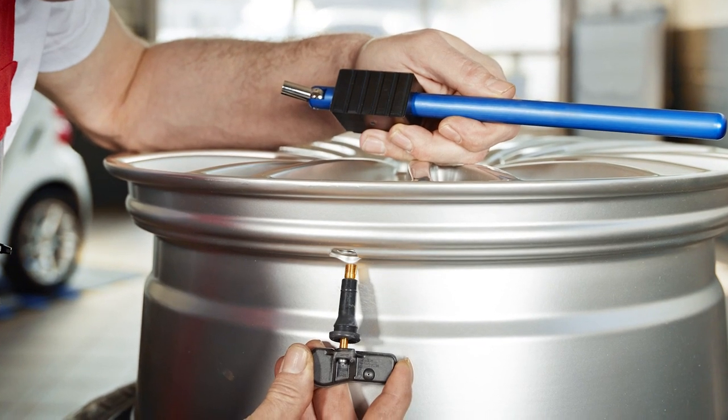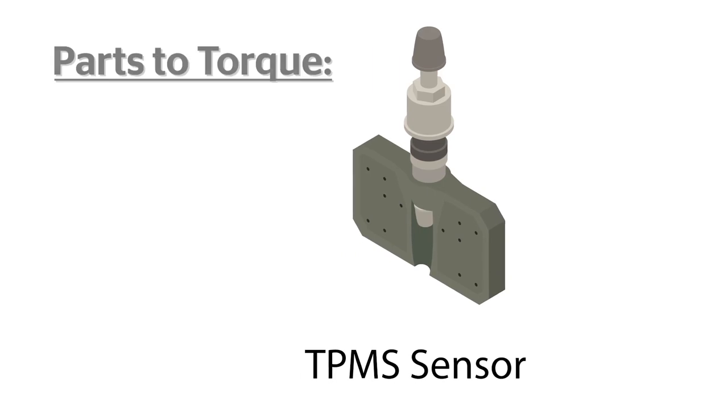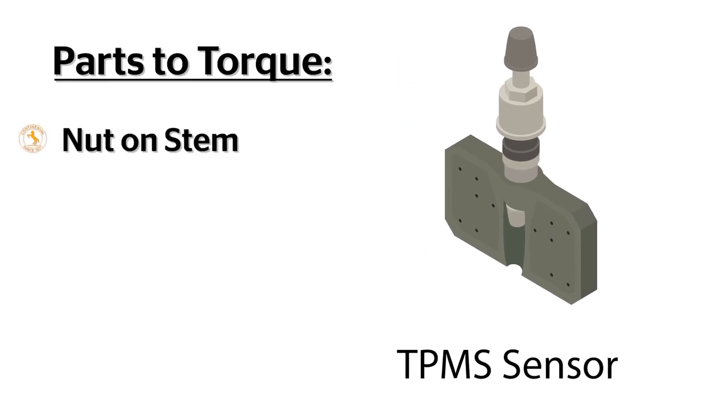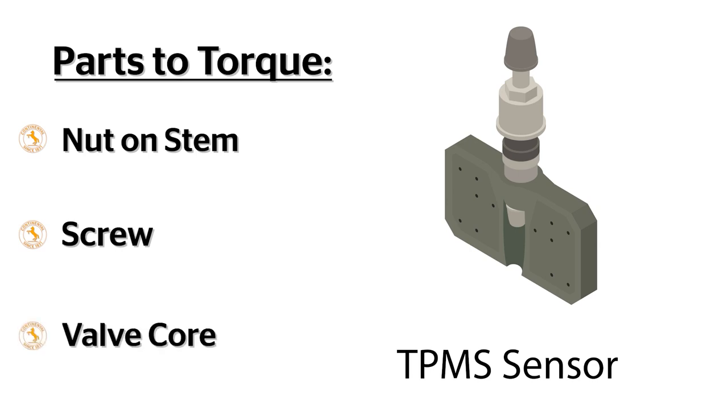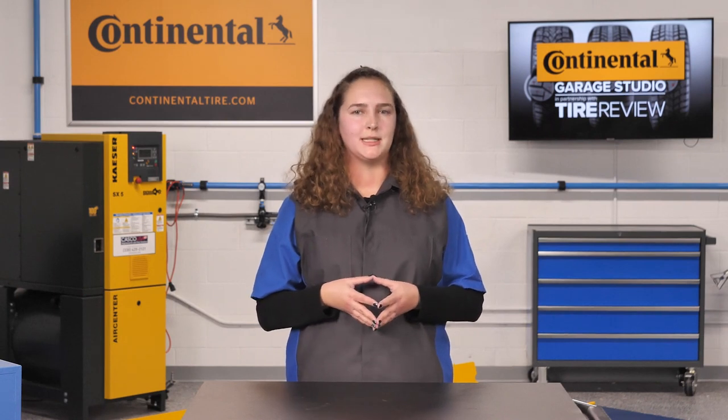Anything you turn outside of the sealing cap requires torquing. These include the nut on the aluminum clamp-in stems, the screw on the rubber snap-in and those on some aluminum clamp-in stems, and the valve core on all types of valve stems. All of these things can be achieved with the TPMS hand tools that make achieving the proper torque pretty simple.